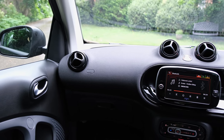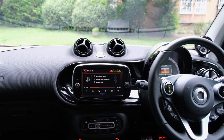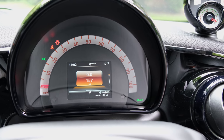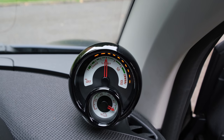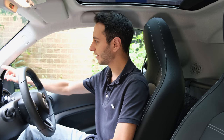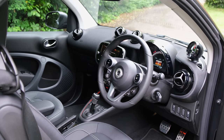Moving on to the driver position, I have no issues in terms of comfort. The instrument cluster is semi-digitalised — you've got a small three-inch display showing digital information such as range or speed, and a physical dial showing your speed. There is also a power indicator showing how much power you're drawing from the battery, or how much you're charging via regenerative braking, plus a battery charge indicator.